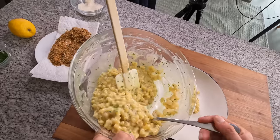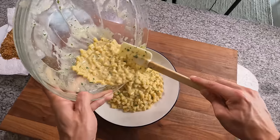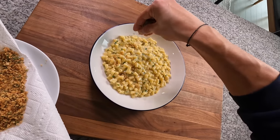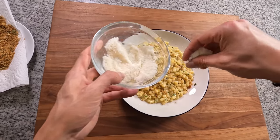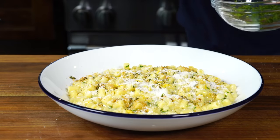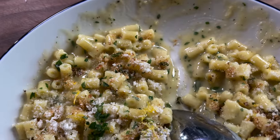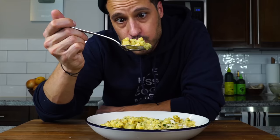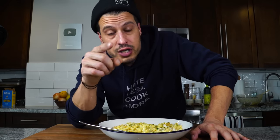Then we can get it plated — I'm going for a real big mound right into a shallow bowl. Sprinkle on a good amount of those breadcrumbs. This is optional, but you can add a little bit of lemon zest just to brighten up the entire dish, a little of that cheese mixture on top, and a final touch of parsley. At the end of the day, there's no definitive answer to what happened hundreds of years ago, but it's fun to speculate. Regardless, this dish is delicious and you need to try it. The recipe will be in the description. I'll see you next time — take care of yourself and go feed yourself.